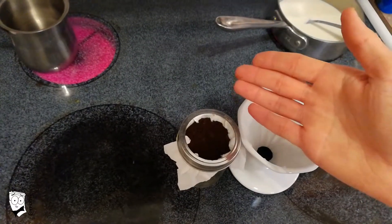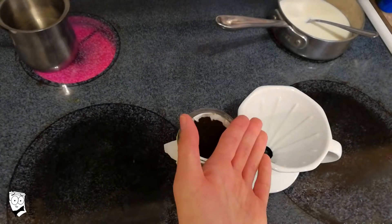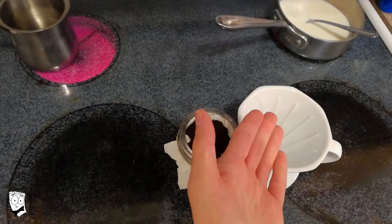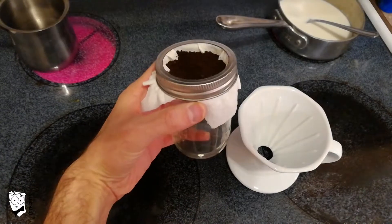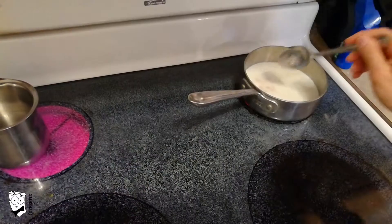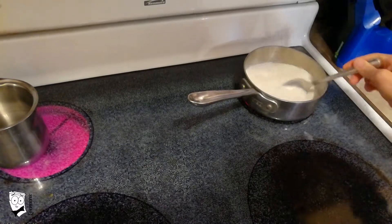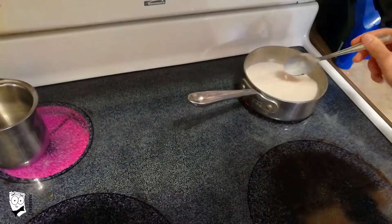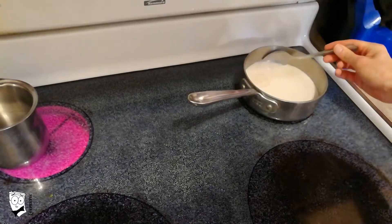Why would you use a mason jar when you have a pour-over? An excellent question. You can use your pour-over method if you want. The problem with this method is that not everybody has it, but most everyone has a mason jar, a paper towel, and some coffee. Remember that milk burns pretty easily, so constantly mix it. When you notice that the milk is hot enough for the chocolate to start to melt, turn it down to about medium to medium-high.